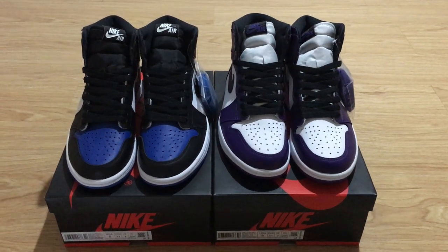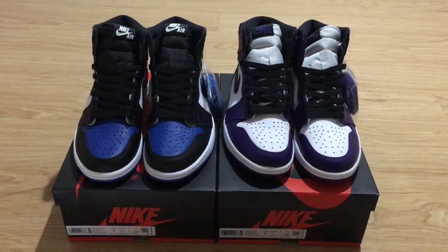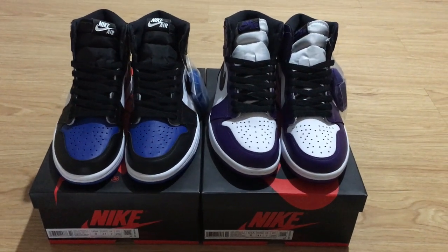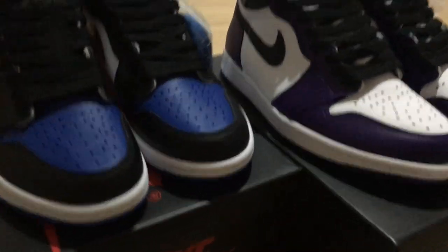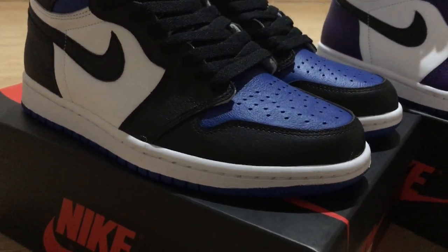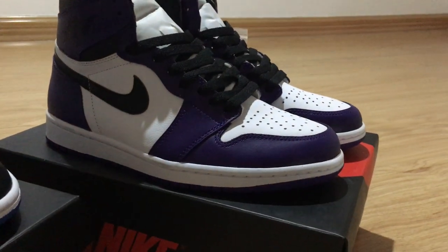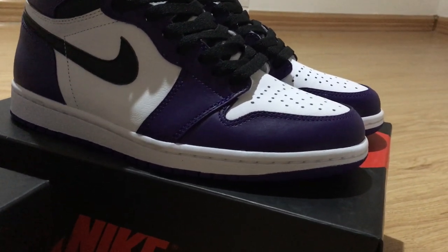Welcome back to my channel. Today I'm showing you two new colorways of Air Jordan 1 shoes that are very hot recently. This pair is the Game Royal Toe with the black and blue color mixed with white, and another color is the purple — the Court Purple one with white and purple.